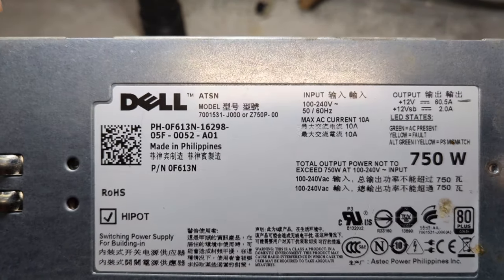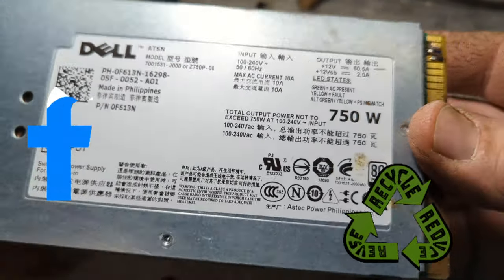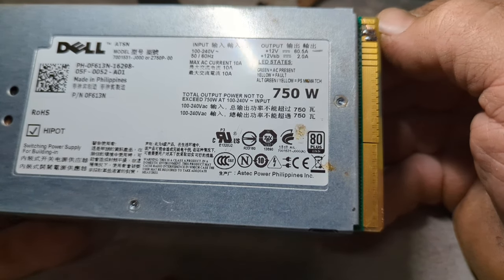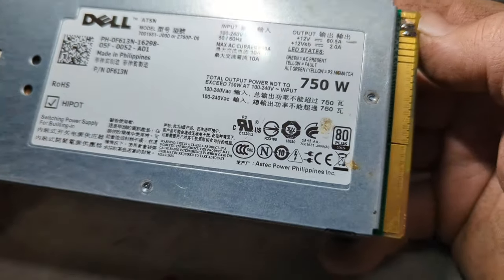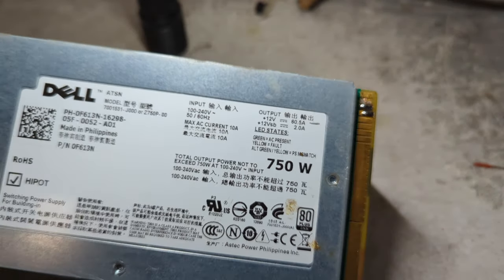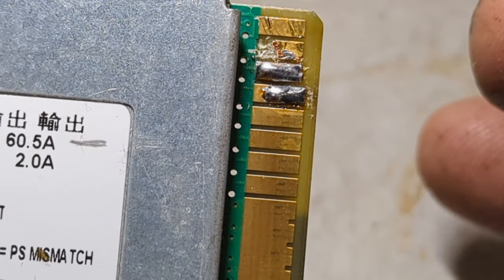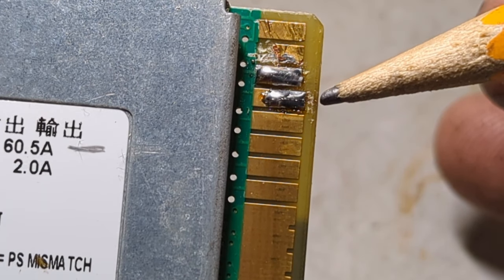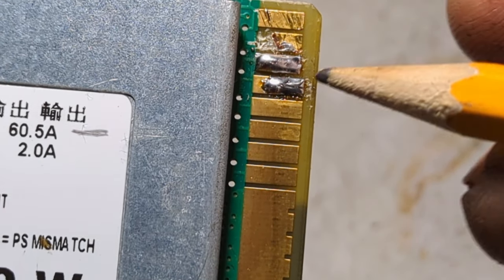You can find these on eBay, or probably even Facebook, or go to some of your electronic recycle places - you might be able to find them. Now right here on the bottom side - if you go four pins in, don't worry about the other pins at the moment. You want to go to your fourth one in, right here - your fourth pin on the bottom side.